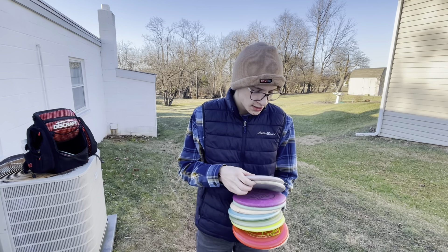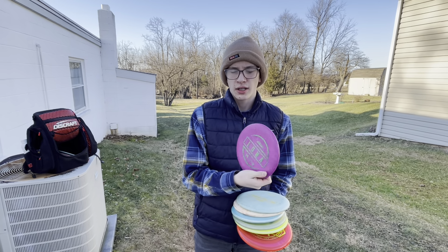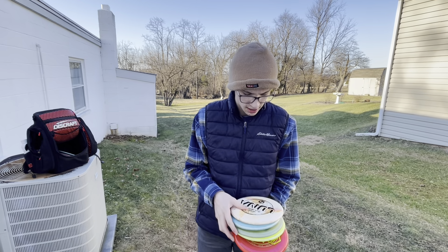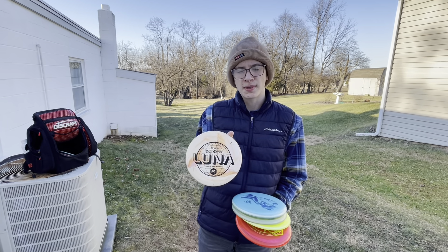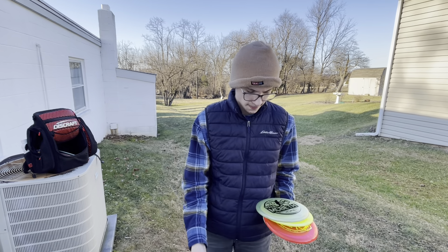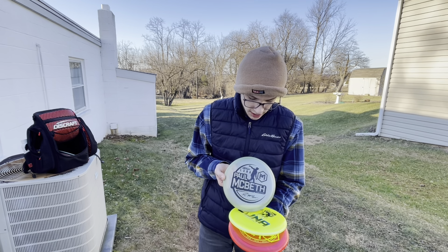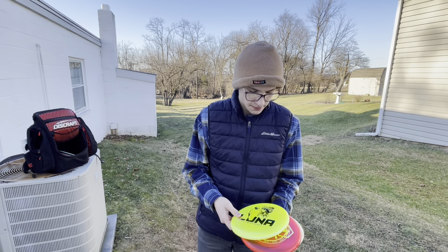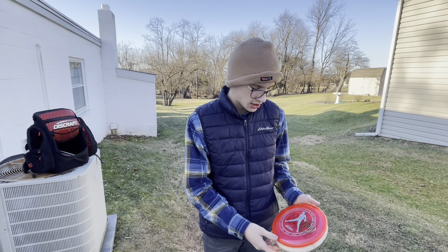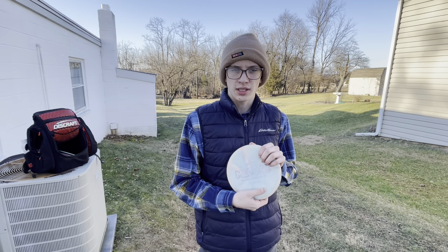I have a lot of baseline ones and then basically the first run Luna that they did. Then I have a prototype — this is almost like a jawbreaker plastic. Then I have the ESP from 2022. Big Z Luna. Then this is a 2021 Luna. This is a tour series one, I think this is Z Metallic plastic. Then I have just regular Z plastic, special edition. Then I have a Crystal Luna. And the last one is a 2020 Tour Series Luna.